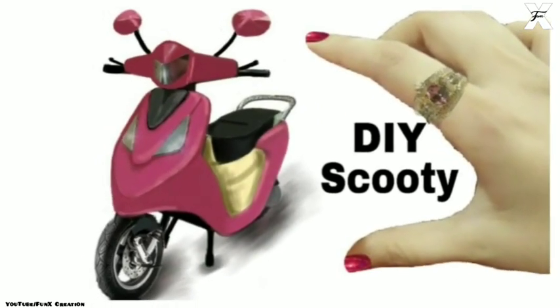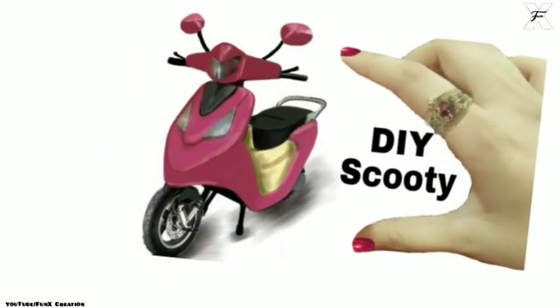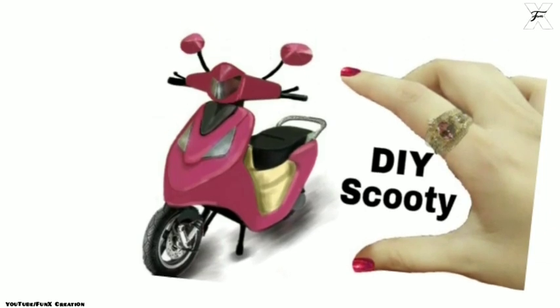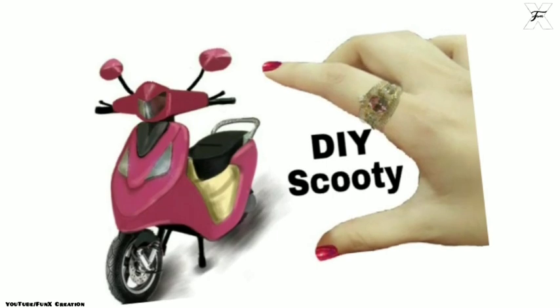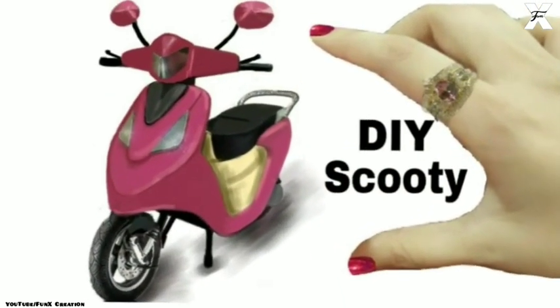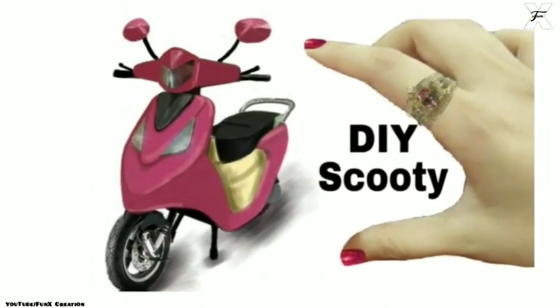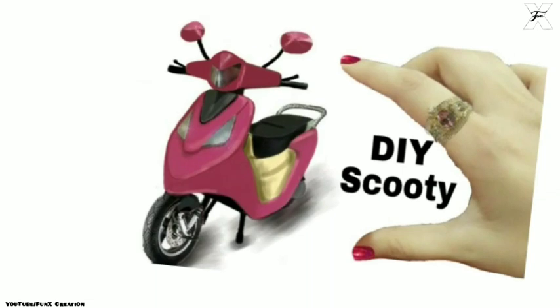Hey guys, welcome back to my channel for another creation! For today's video I'm back with another DIY creation, and one of my very dear subscribers suggested me to make a DIY scooty. So over here I'm back with this — it's a pink colored DIY scooty. If you want to see how I made this, let's get started with the tutorial.